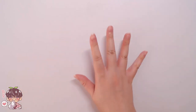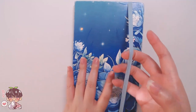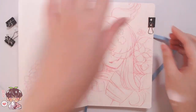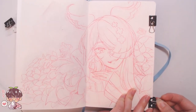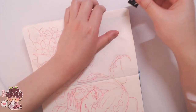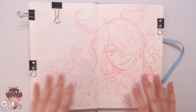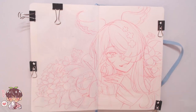Hi guys, welcome back to another video. Today's sketchbook session — I wanted to get back into a little bit of painting now that we're basically halfway through Inktober. I'm getting a little bit all inked out. The last few prompts I did for Inktober didn't go so well, so I'm going back to doing some gouache painting, which is what we're doing today.